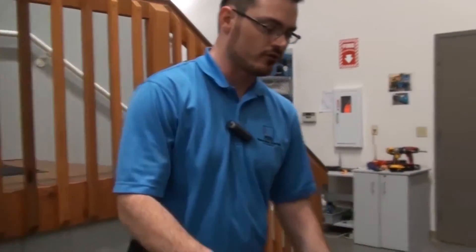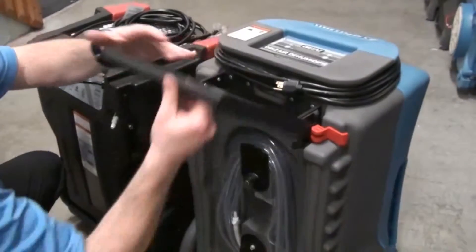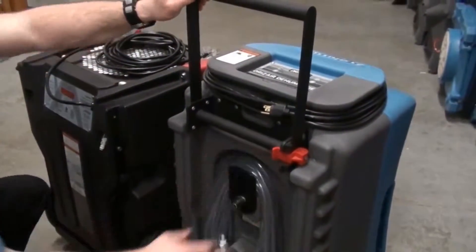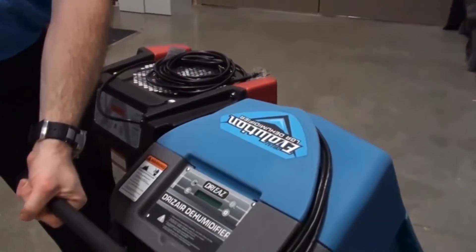Another significant design difference between the two machines is how the handle is managed. On the Evolution, we can see how quickly we can deploy the handle assembly and how secure the unit is with the handle deployed, allowing us to very rapidly mobilize the unit.